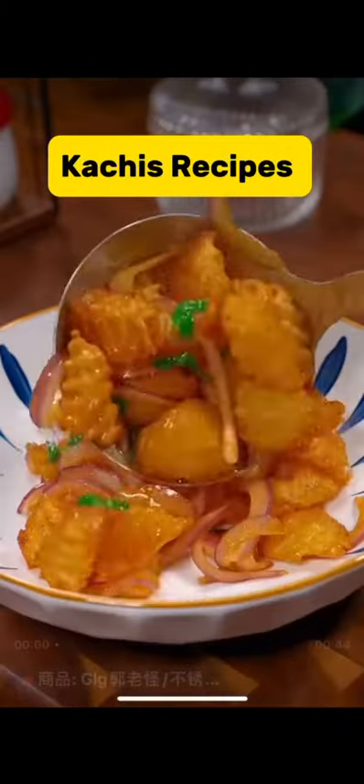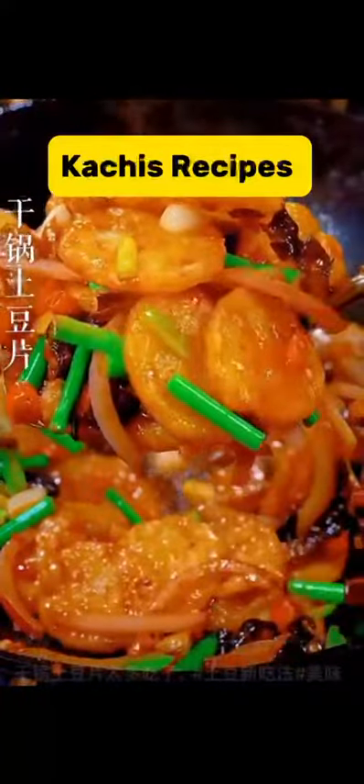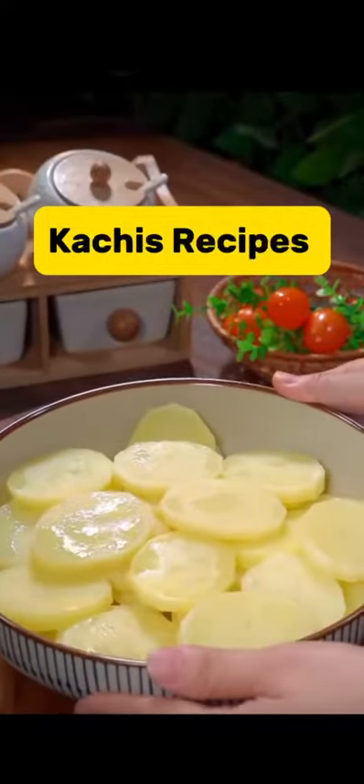In this video, I will be teaching you different ways to make potatoes. I know many people are used to normal potato chips, but I will be showing different methods too.